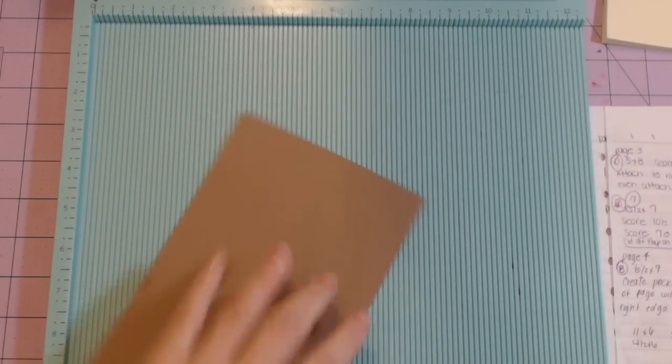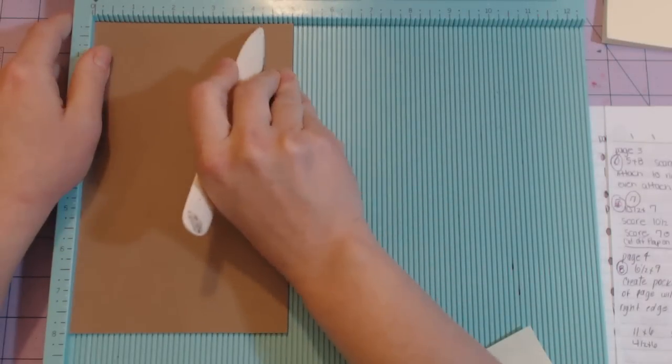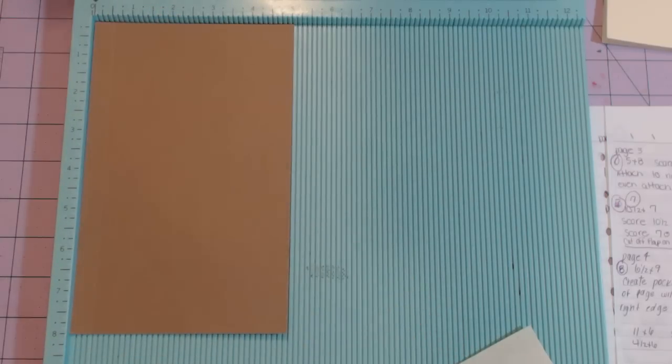The next piece is the five by eight sheet. Stick it in so that the five-inch side is at the top and score at half an inch.